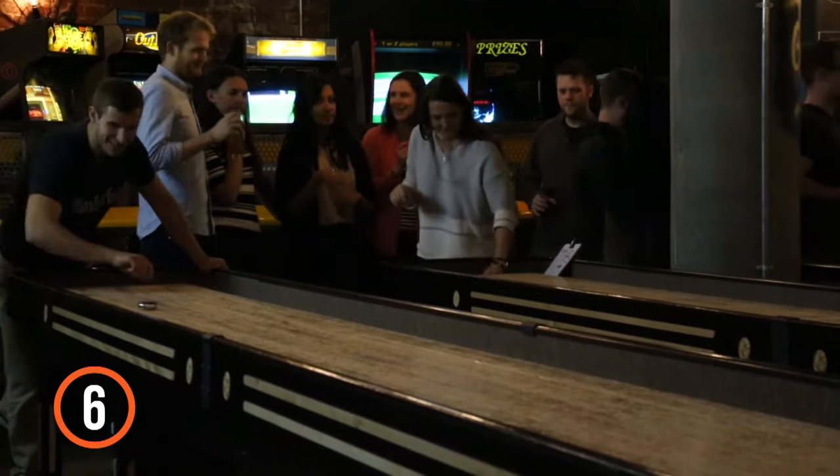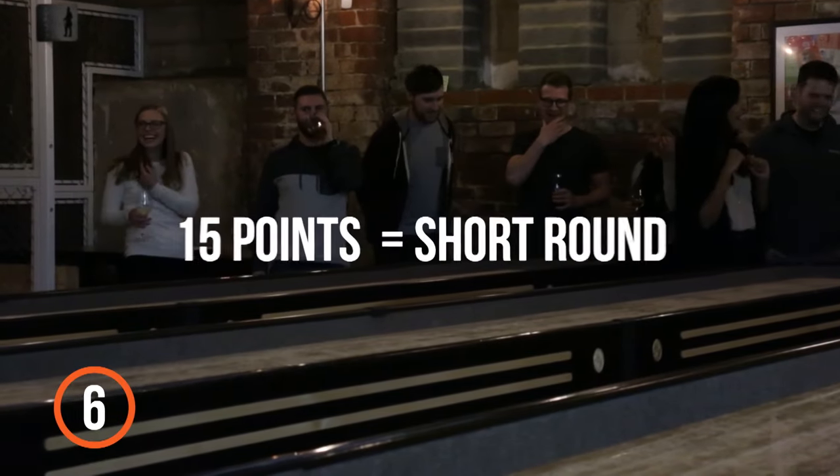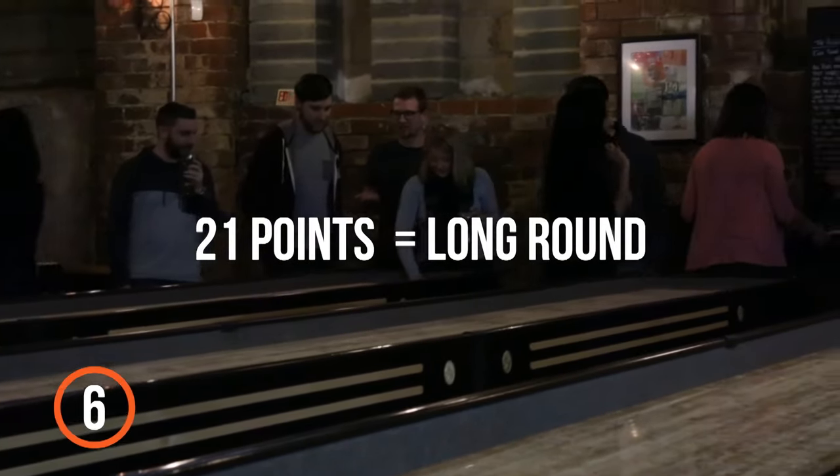6. The winner from the last round starts the next round, and it continues like that until one person or team reaches 15 points — a short round — or 21 points for a long round.